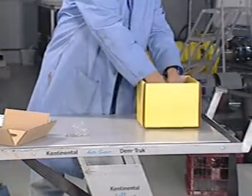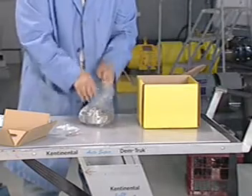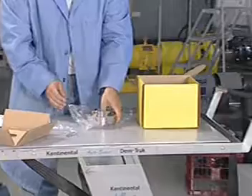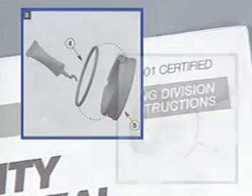Remove the seal and installation materials from the box, checking that all parts, accessories and documentation are contained within. Check the chemical listing to determine if the O-rings installed in the seal are compatible with the fluid being sealed. If the O-rings require changing, follow the instructions provided with the seal.